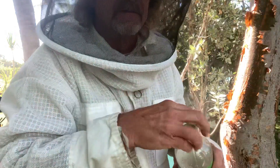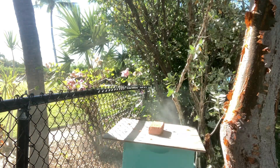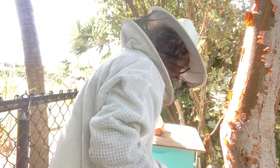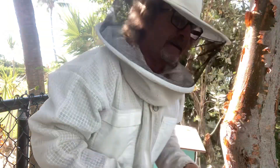All right, we got our smoker going. I can't stand gloves, so the first thing we do is we put our vinegar on, because my guru said that'll keep the bees away. So far, so good — I haven't gotten stung in about a year. I really don't like getting stung.